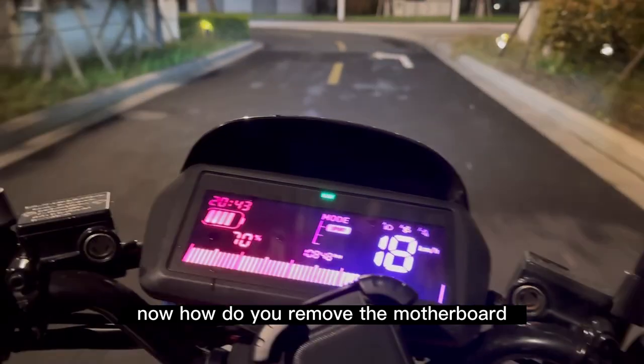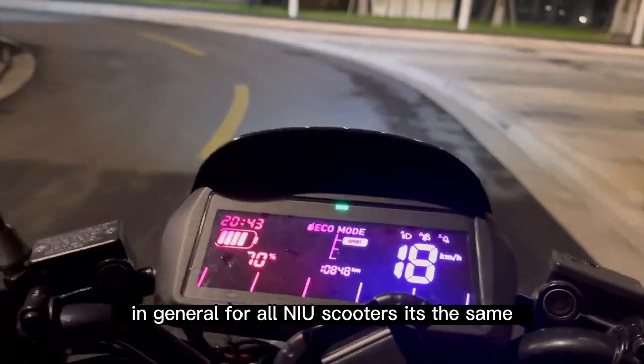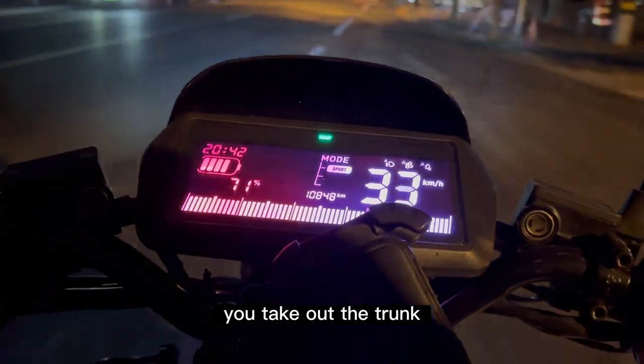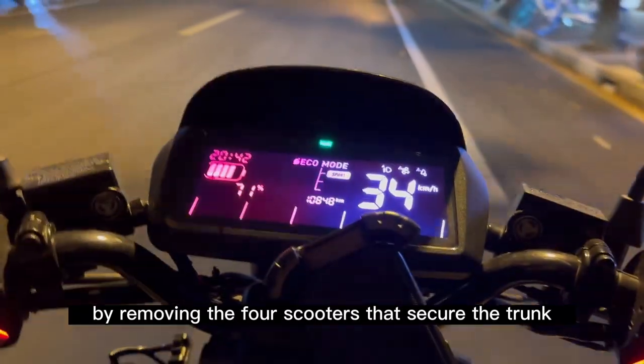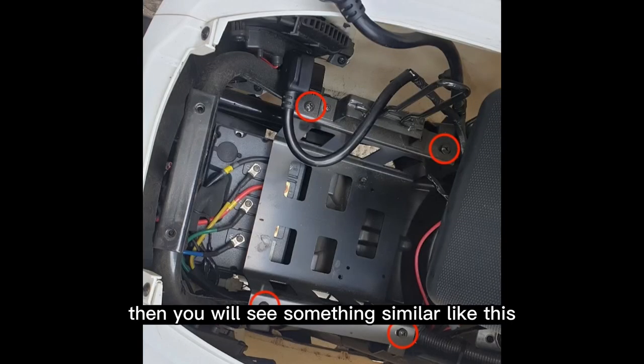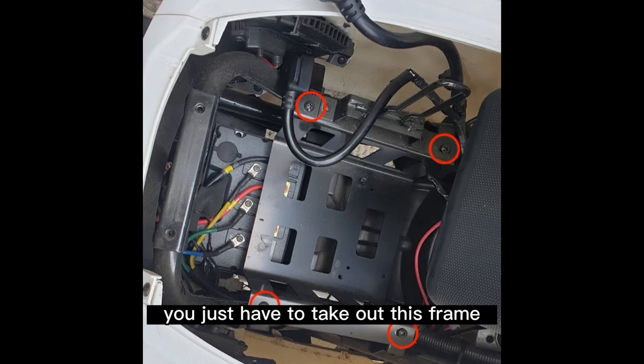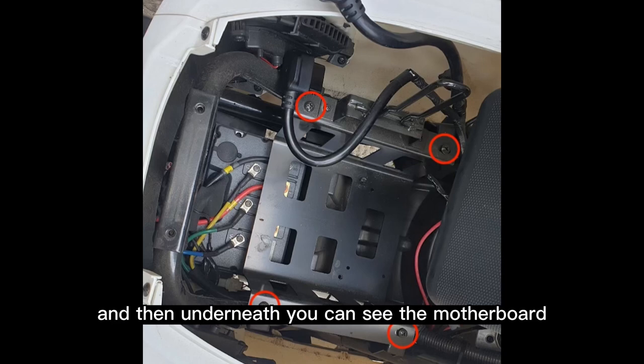How do you remove the motherboard? In general, for all new scooters it's the same. You open the seat, and then you take out the trunk by removing the four screws that secure it. Then you will see something similar to this — this is for the MGT. You just have to take out this frame, and then underneath you can see the motherboard.